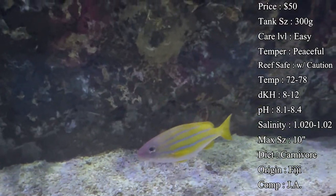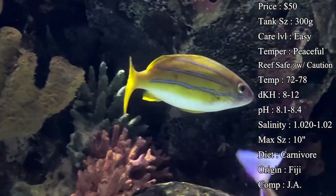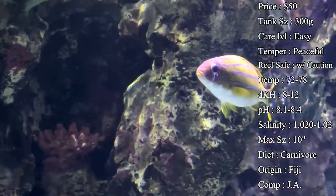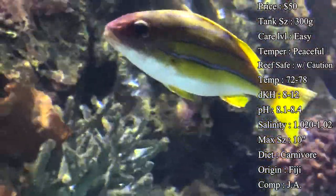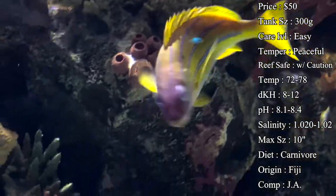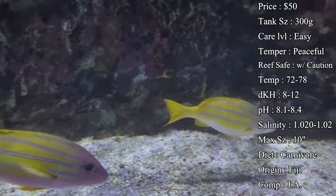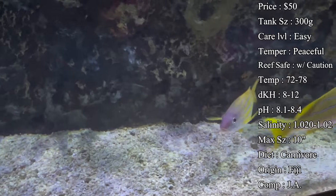Aggression-wise, they really don't mess with territory too much — they're usually just schooling around, swimming back and forth throughout the tank. Reef compatibility is definitely with caution. They do not mess with your corals, so no problem there, but they are prone to eat your inverts like cleaner shrimp and fire shrimp, and smaller fish like chromies and damsels once they become adults.